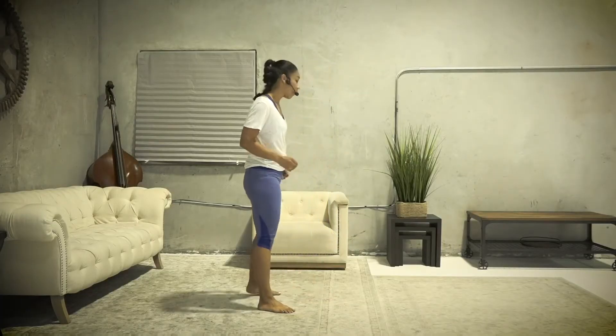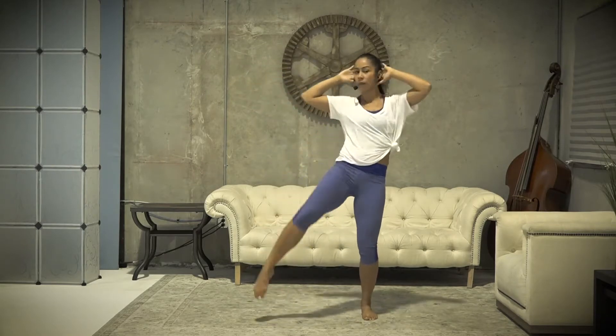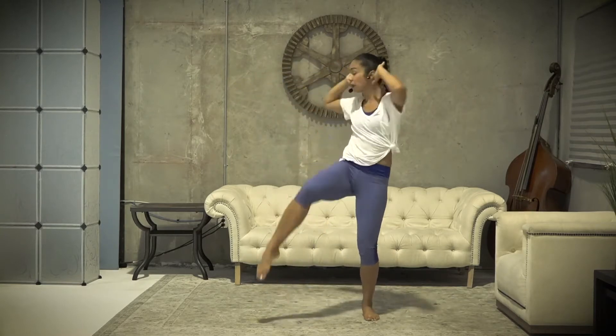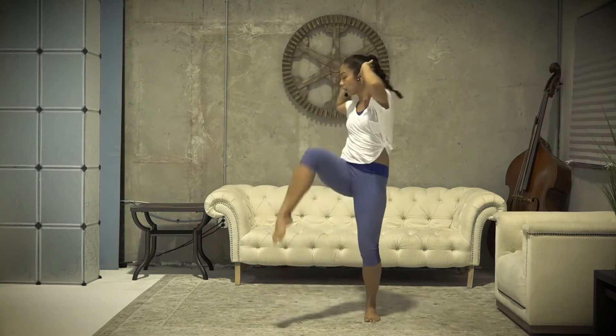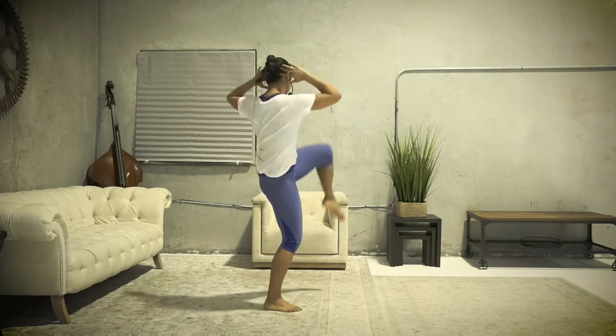Let's get started with our warm-up. First we're gonna start with your hands right behind your head. We're gonna do a torso twist. I want your legs shoulder-width apart, core nice and tight, shoulders back. Do a twist, bring your left knee up, right elbow to the opposite side. Nice big tight core, nice and slow. Stand nice and tall and do the twist as much as to your ability.